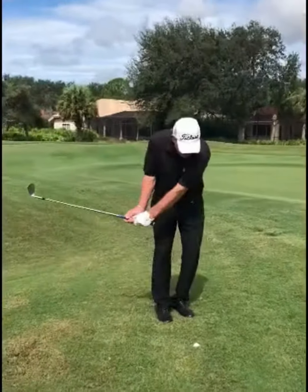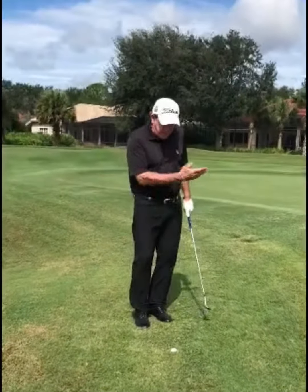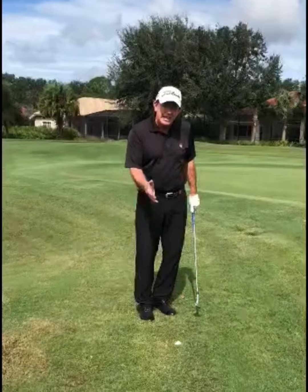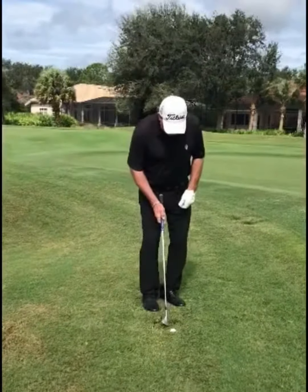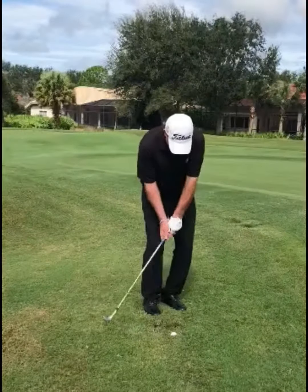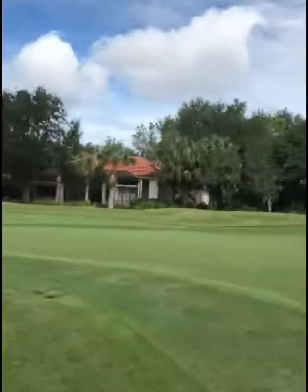I'm going to grip very firmly. Instead of making a pendulum, I'm going to hit down into the ball — firm grip, down into the ball. That's the only way to get that ball out, the only way to extract that ball.